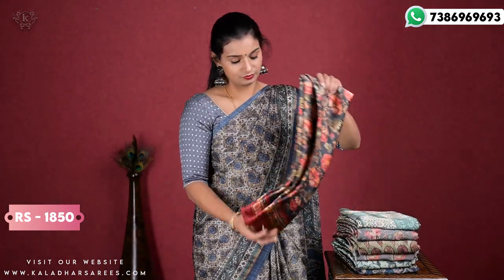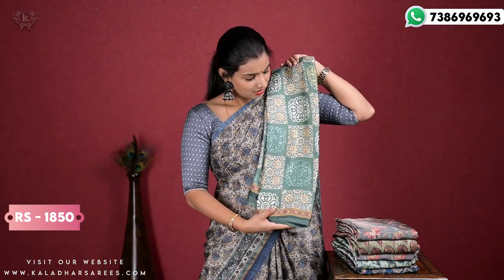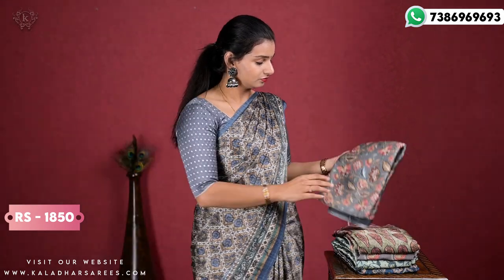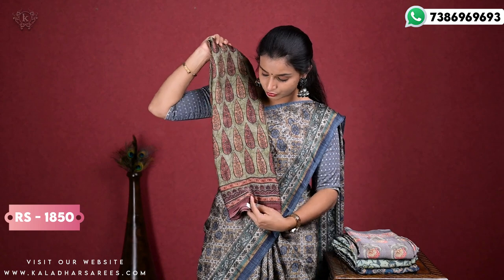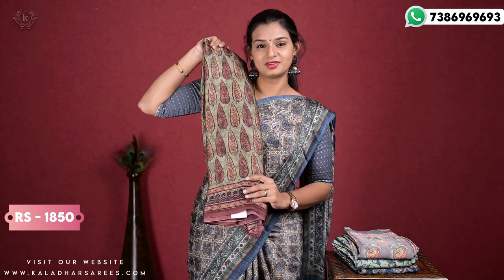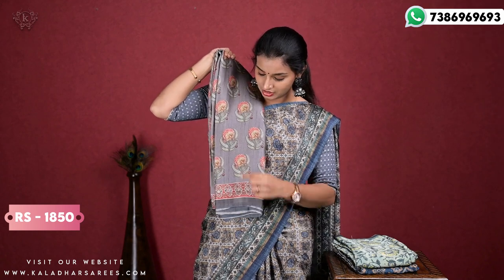Next variety — next set of crepe sari is grey and maroon combination. This is one color, this is the same color. This is also beautiful. They have taken different colored flowers. This is a little leaf design, a little light greenish, a little leaf design — this is also very nice. So this is grey with a little peach flowers.